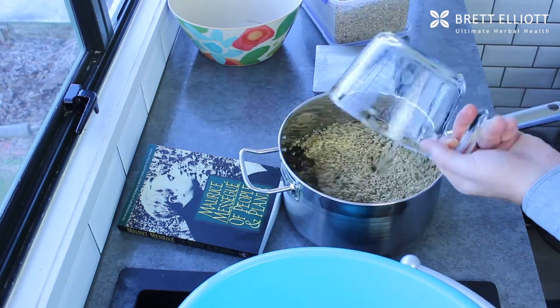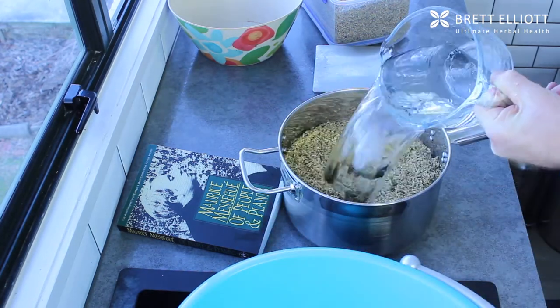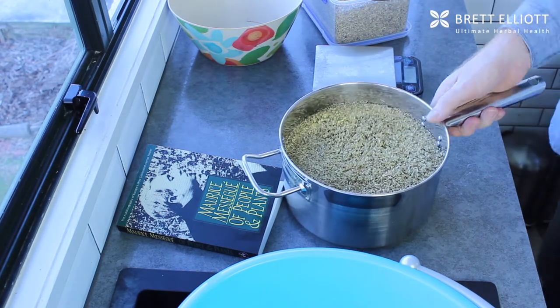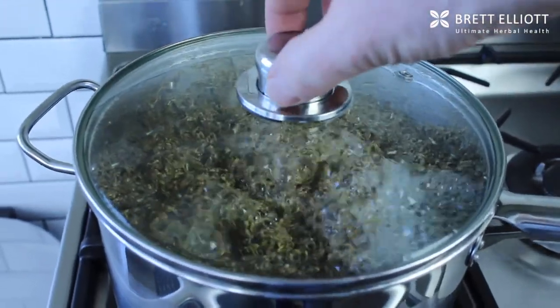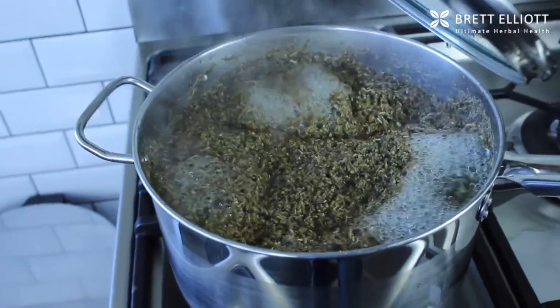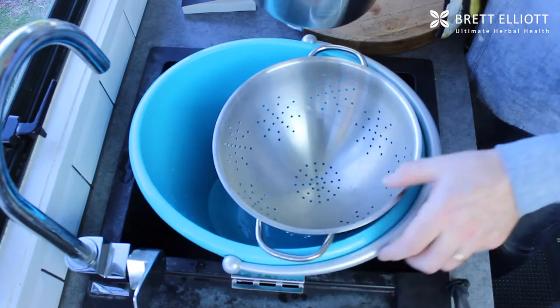The amount of water does depend on the size of your bucket, but you need enough to cover your feet — not above the ankle, just enough to cover your feet once they're in the bucket. Then put that on the heat on the stove, bring it slowly to the boil, and let it simmer. The longer the better, but 15 to 20 minutes is more than enough — just let it simmer gently to get all the goodness out of those herbs.